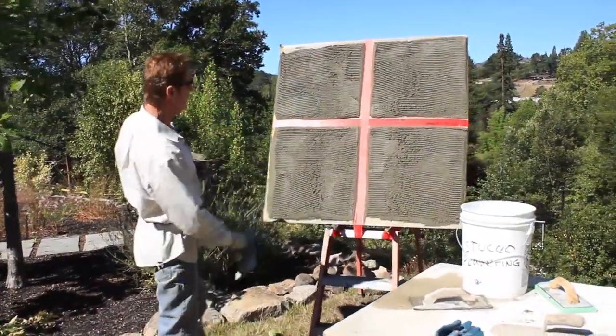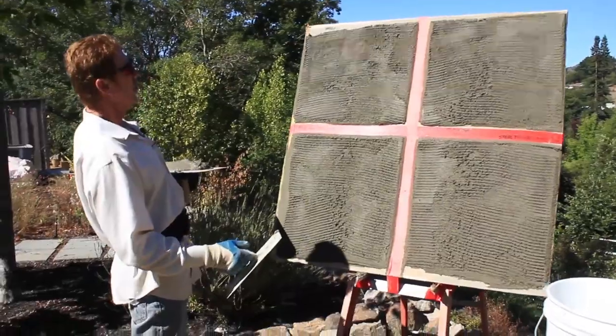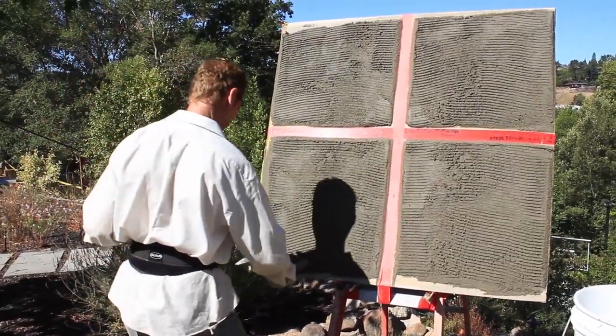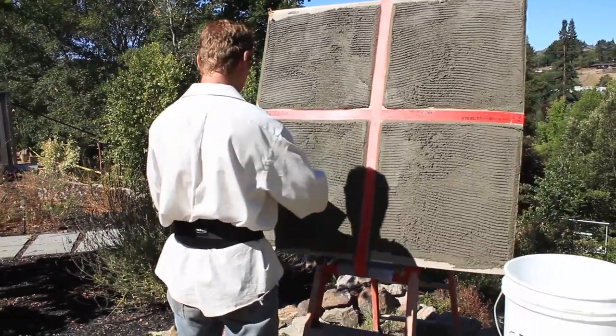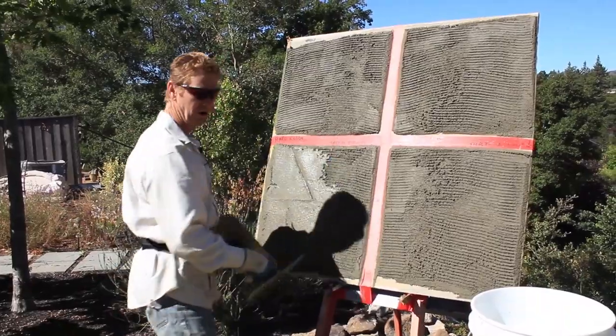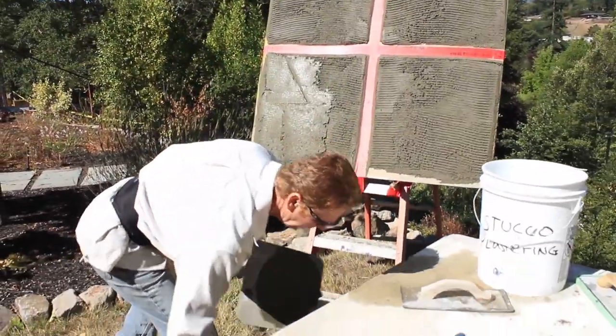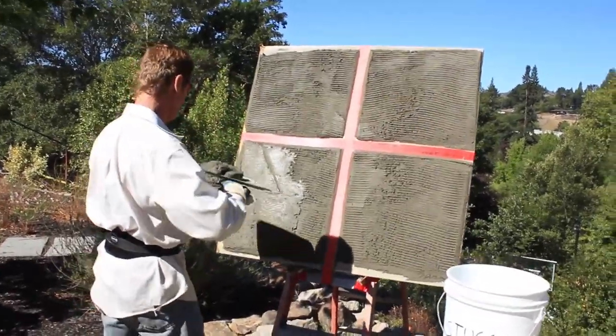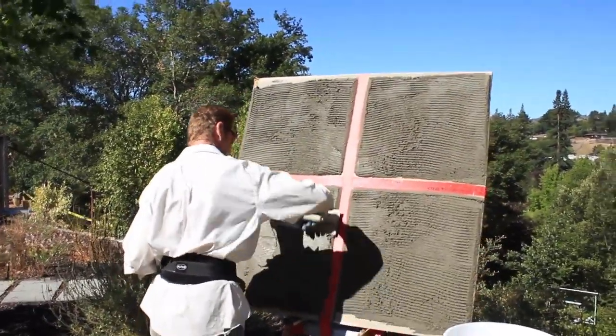Okay guys, we got that scratch coat set up. I feel like I'm back in apprentice school - we had to do a lot of these samples. I was kind of nervous about putting these finishes on because I thought this board was going to flip, but it's pretty solid already. So now I'm just going to go ahead and brown out these squares, and I'll show you what I'm referring to with these different finishes.